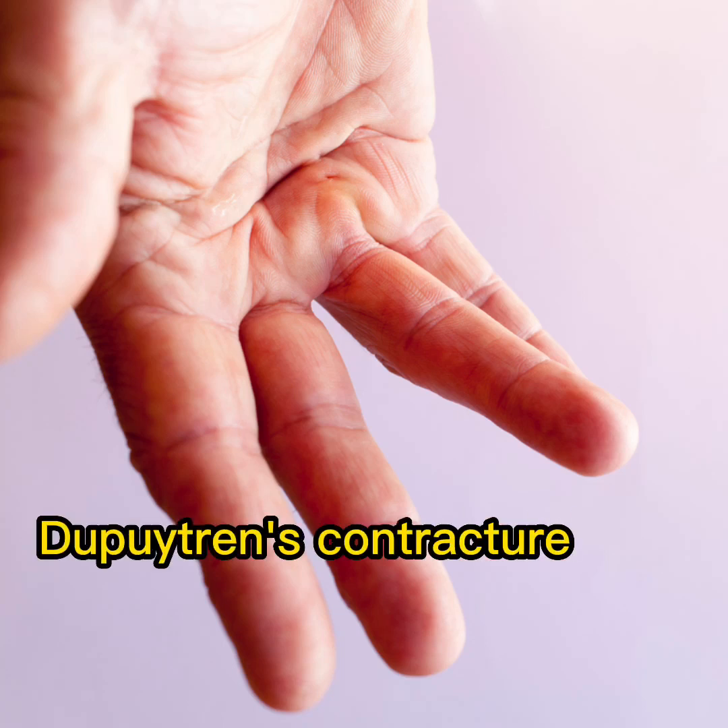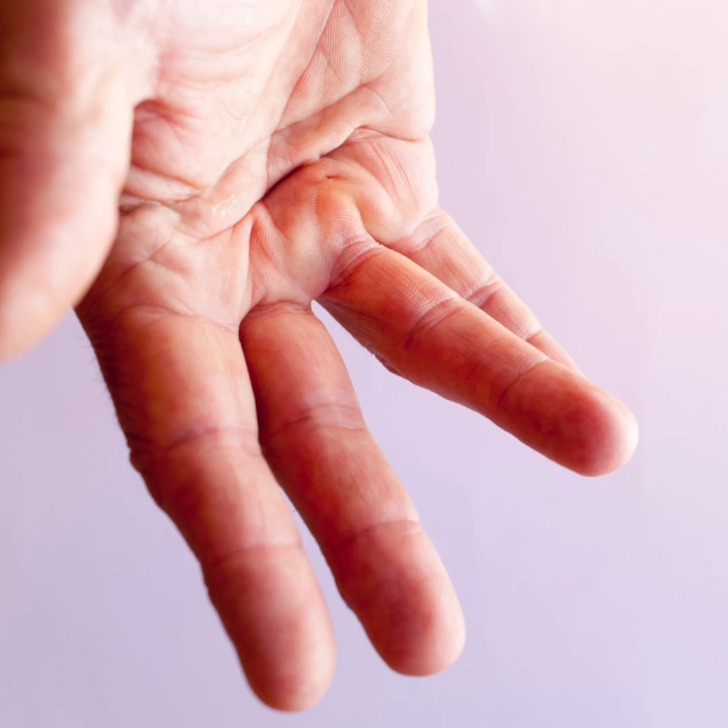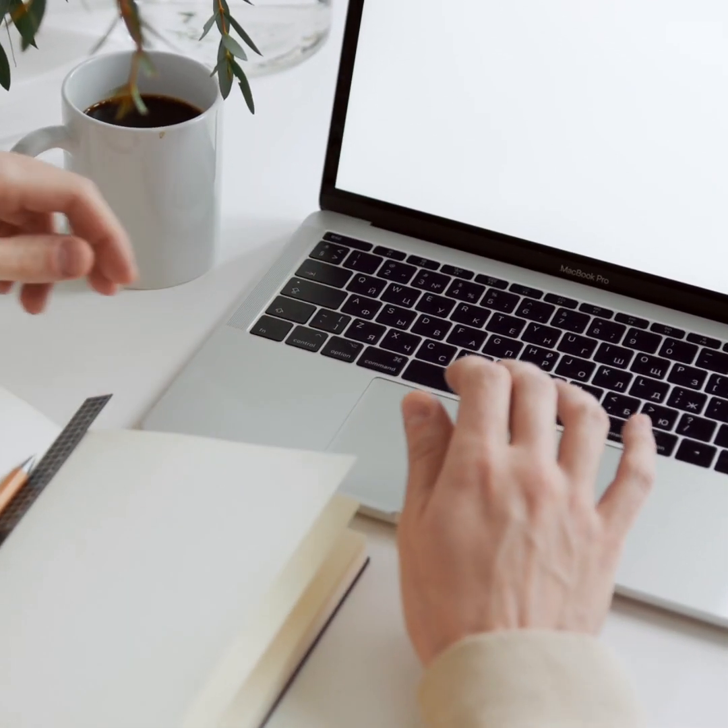Dupuytren's contracture is a common condition that affects the hand, causing the fingers to gradually pull down and become stuck in a bent position, constantly getting in the way.